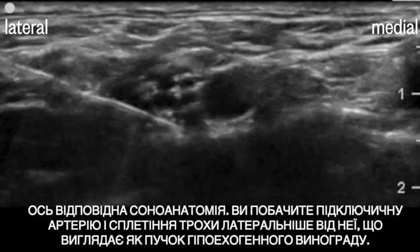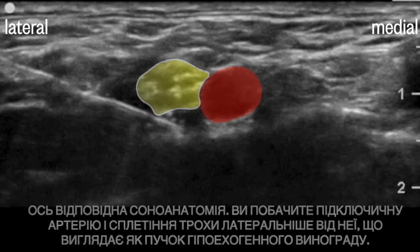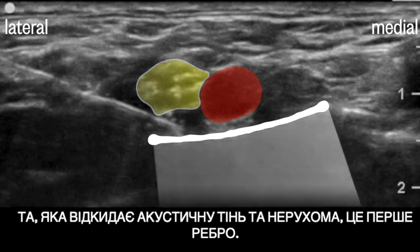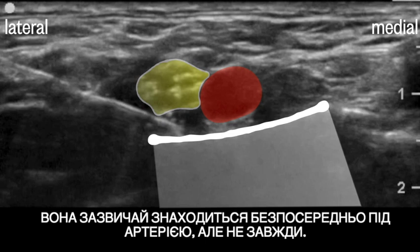Here's the relevant sonoanatomy. You'll see the subclavian artery and the plexus just lateral to it, appearing like a bundle of hypoechoic grapes. Underneath the artery, you'll see a few bright white lines, and it's important to know which is which. The one that casts an acoustic shadow and is immobile is the first rib — it's usually directly under the artery, but not always.